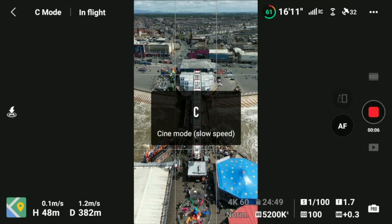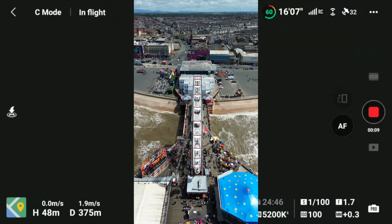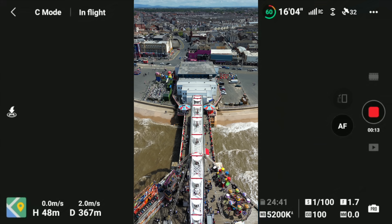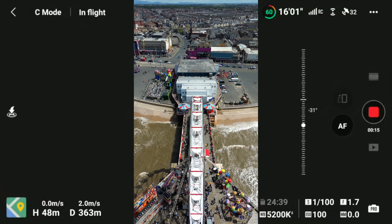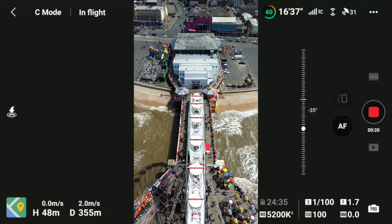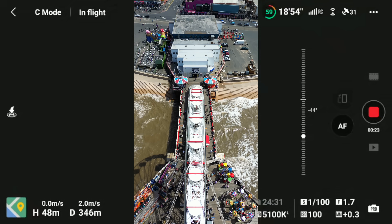Spotlight now works in vertical mode — make sure you've got the latest DJI Fly update and the latest firmware update and it will work brilliantly. In vertical mode you've also got 4K 60, so you can slow that footage down. Active Track also works in vertical mode, up to 4K 30.